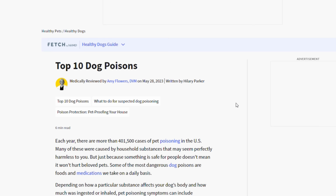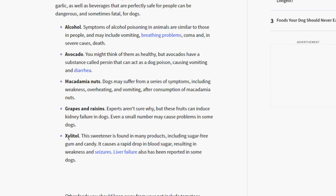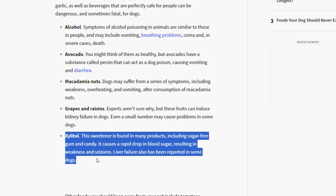And a quick PSA right now: Xylitol is poisonous for dogs. That's because dogs don't have the same digestive system as us humans, so when they eat Xylitol, they actually experience hypoglycemia, which is low blood sugar, which can then lead to their death.